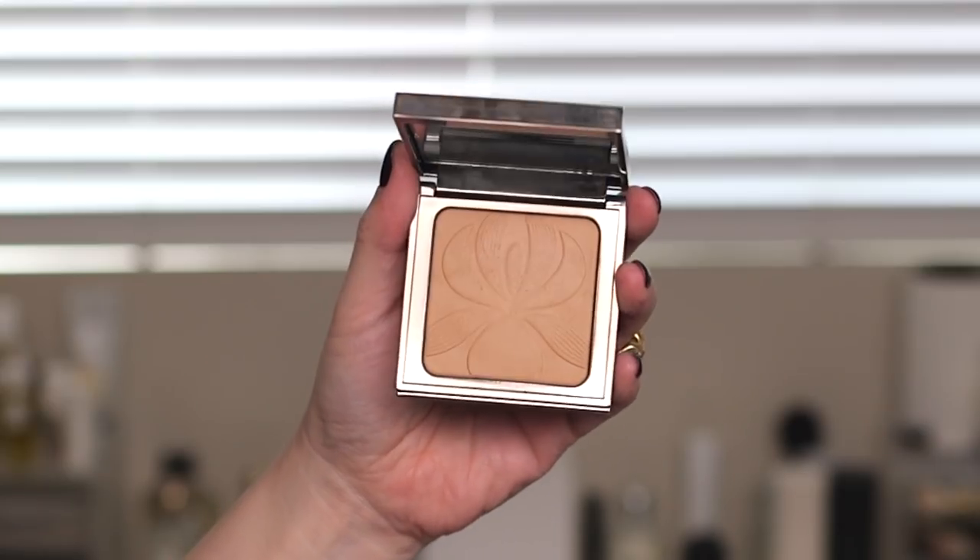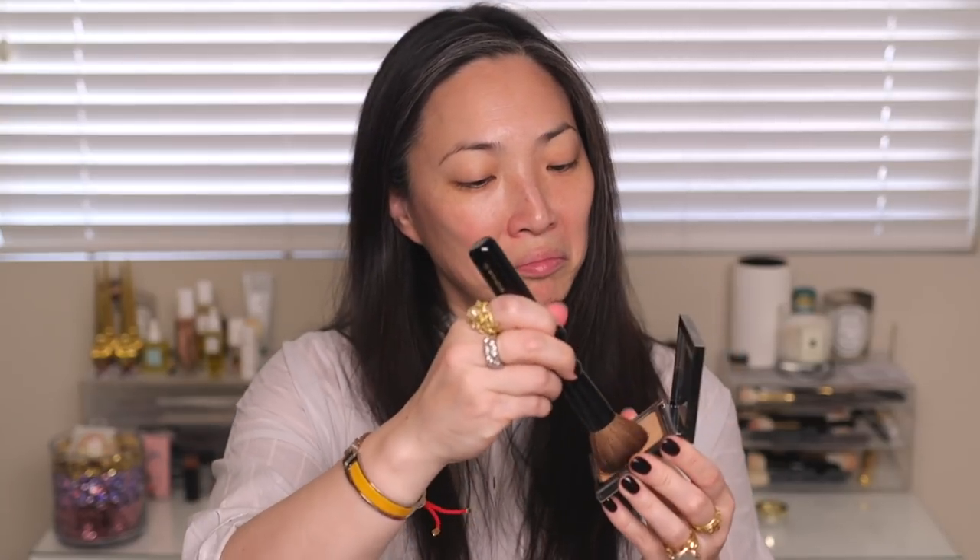I keep seeing ads on Instagram and headlines saying this is the most popular Sisley product — the one that has sold out the most quickly. Everyone seems to be going nuts for this powder, so I really want to make it work. I basically have all my skincare down. I was going to put some primer down but I didn't want to interfere with this whole experience, so I've got my Sonya G face one brush and I'm just gonna swirl it in and pick up some product.